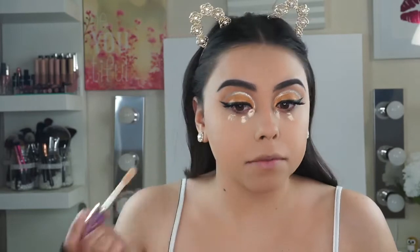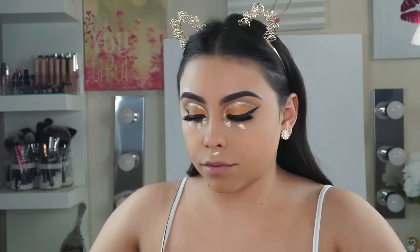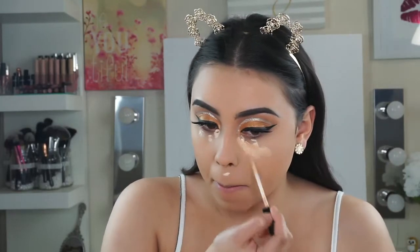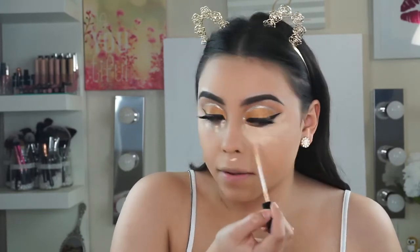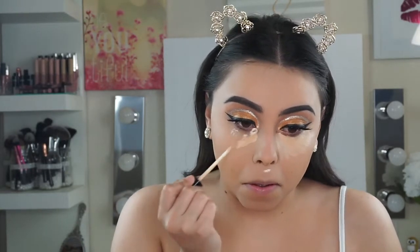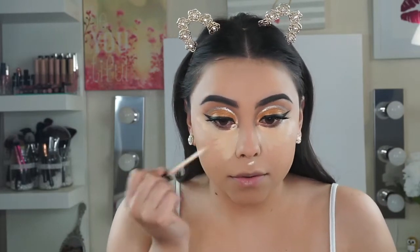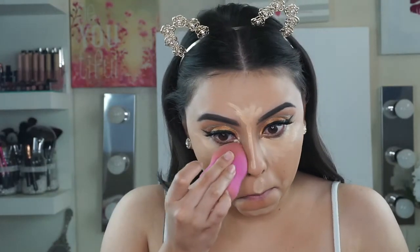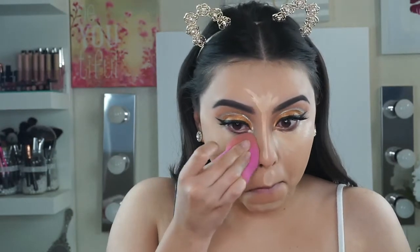Now for concealer, I'm going in with the Tarte Shape Tape in the shade Light Sand. Then I'm going in with the Maybelline Fit Me Concealer in the shade 20 Sand. I'm just blending it in with the L'Oreal Beauty Sponge — and as you can see, it just fit right in there. It was so good.